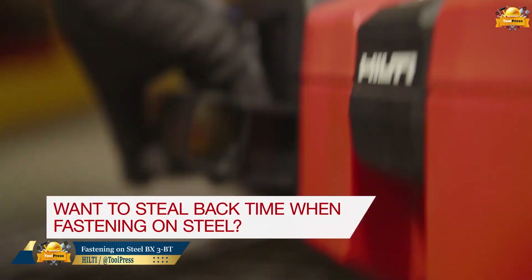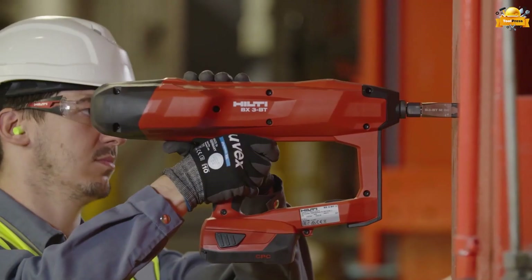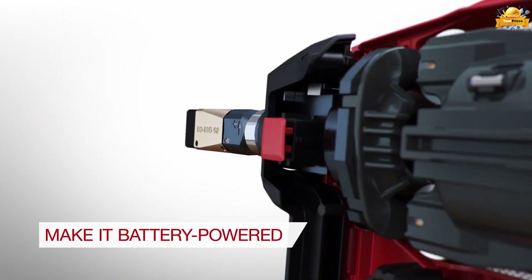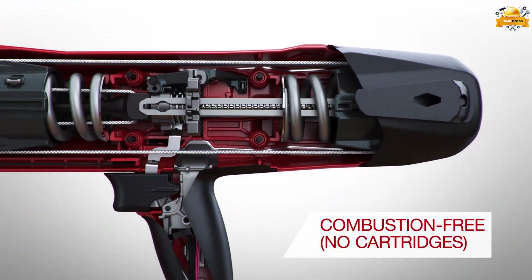Introducing the latest innovation from Hilti: the second generation of their combustion-free direct fastening technology. One of its key features is the combustion-free operation, eliminating the need for powder cartridges and the hassle of storage and disposal, offering unparalleled efficiency.